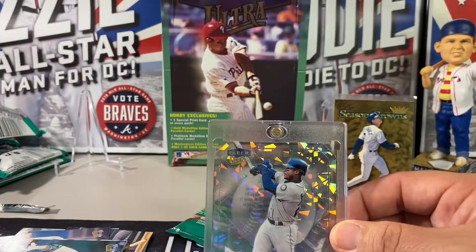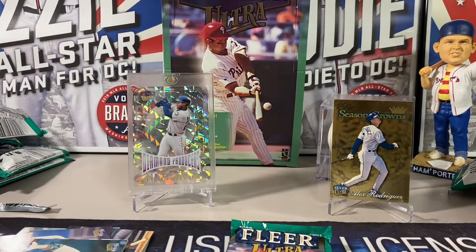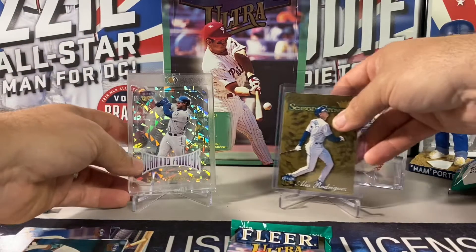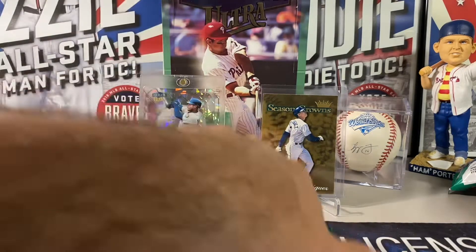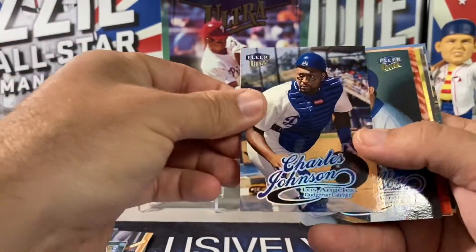All right, I've still got one pack but I'm not expecting anything out of that. Let me get a sleeve here. Could you imagine — both of these cards, just opening this box. Whoa — I still got a pack left. Okay, let's see what's left in here. If we pull a platinum out of this box I'm done — done for the rest of the break. Mark Stairs, Charles Johnson.